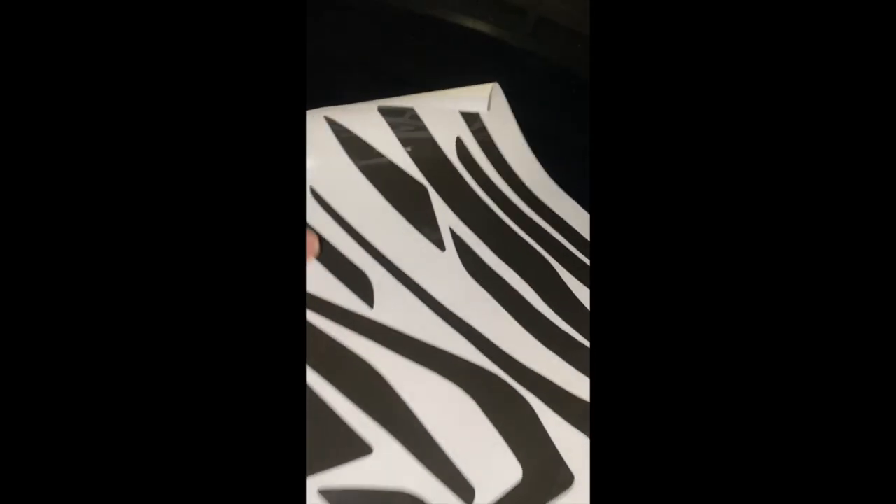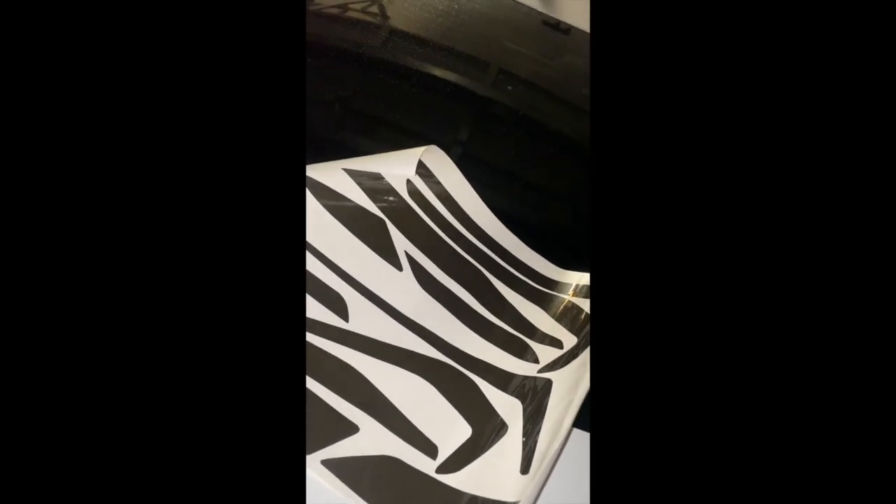I actually bought these on eBay or Amazon — they're pre-cut vinyl pieces that look like a maze of little pieces we're going to stick on one at a time. The way you do it is you spray a mixture of water and Johnson's baby shampoo, which acts as a lubricant to allow you to place the vinyl. Then you squeegee it out with your fingers or a tool to get the fluid out and it sticks. I'm going to do one or two and show you what it looks like.